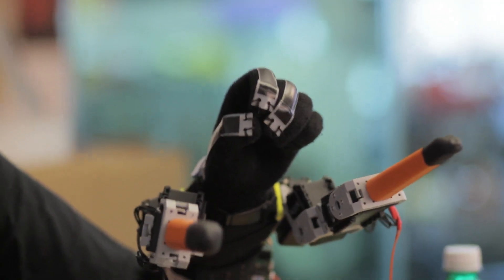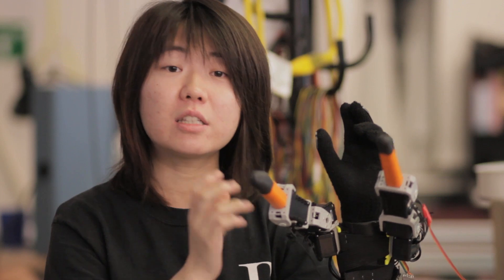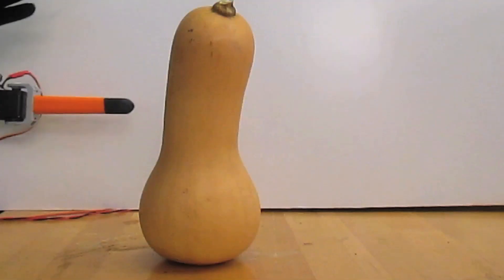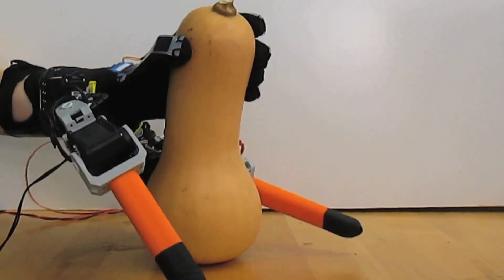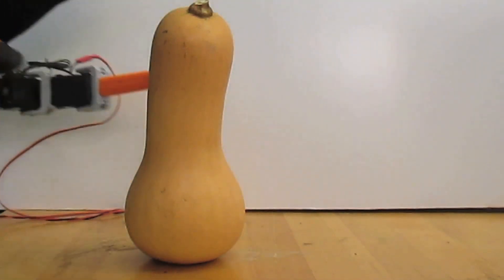These are the SR fingers, which are robotic fingers that mount to your wrist. They have 6 degrees of freedom — 3 degrees of freedom in each finger. The fingers are quite long, so the user can grab things that are usually much larger or much heavier than they can do with a single hand.